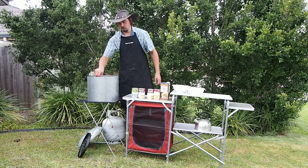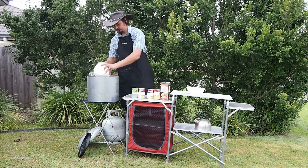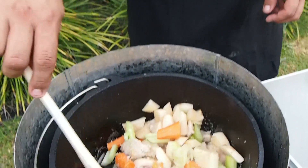My chicken is all nice and browned up there. I'm going to start by adding the rest of my ingredients. I'm going to throw in my carrots and celery I've got chopped up. Next thing I'm going to place is my chopped up pieces of potato. Just giving all that a stir now.